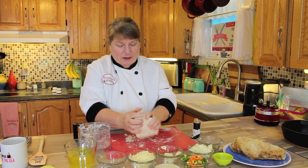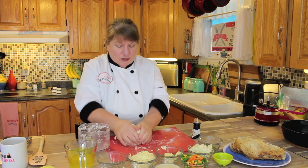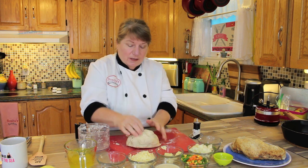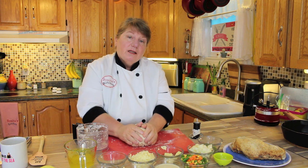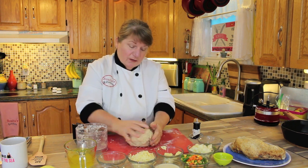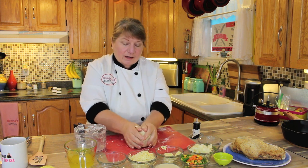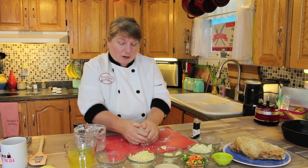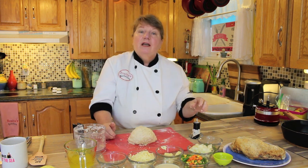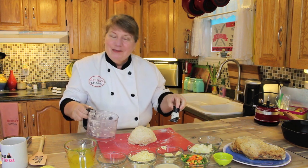We're just going to bring it together here now. You can add another little bit of flour just to get it all combined. You can also wrap it in some clear wrap and put it in the fridge to let the butter get a little hard, then take it out and mix it. But right now what we'll do is get started on our filling for the turkey on the inside of these pastries.